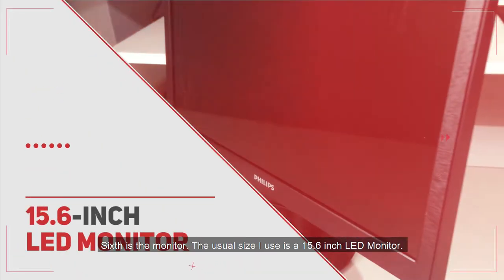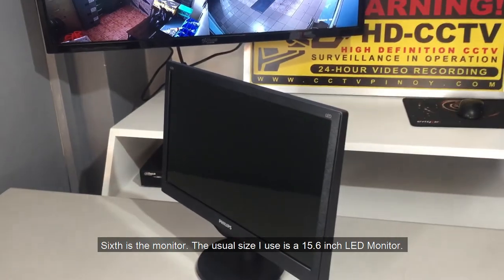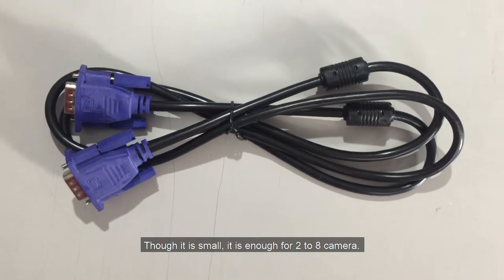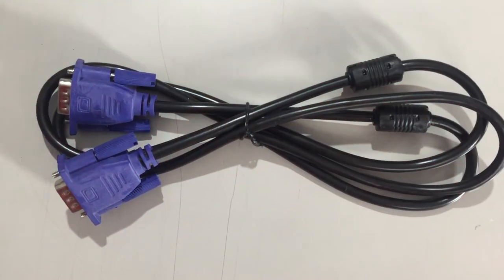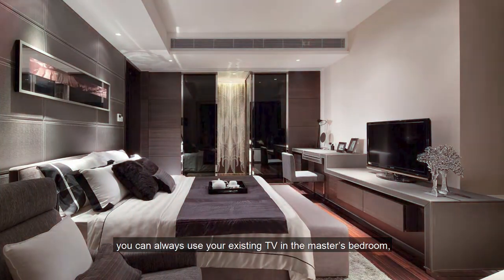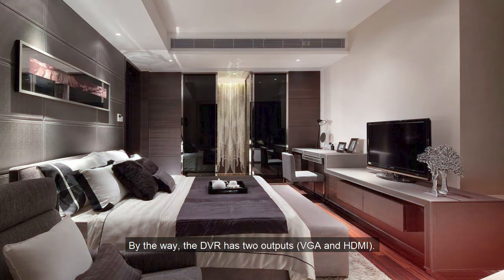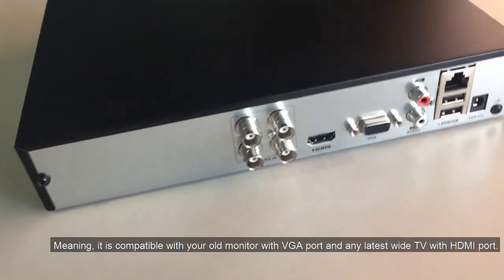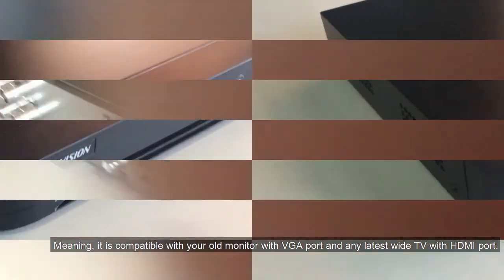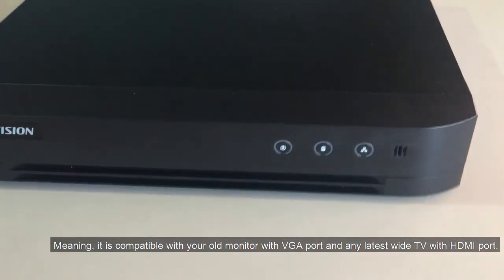Sixth is the monitor. The usual size I use is a 15.6-inch LED monitor. Though it is small, it is enough for 2 to 8 cameras. If you do not want to buy an additional monitor, you can use your existing TV in the master's bedroom, which is the place I always suggest to my customers. The DVR has two outputs — VGA and HDMI — meaning it is compatible with older monitors with a VGA port and any latest wide TV with an HDMI port.